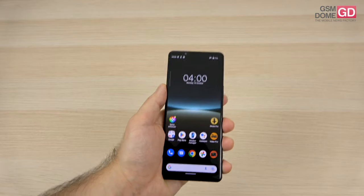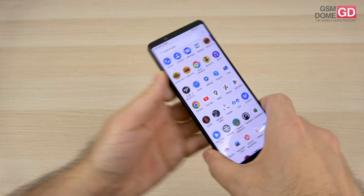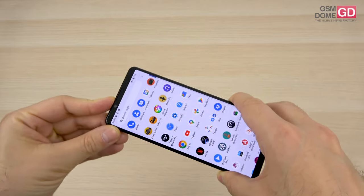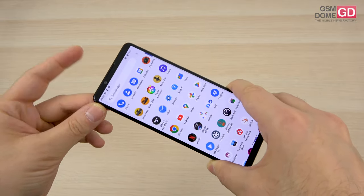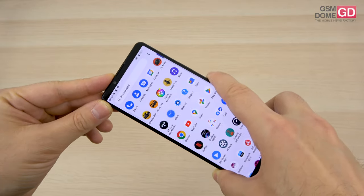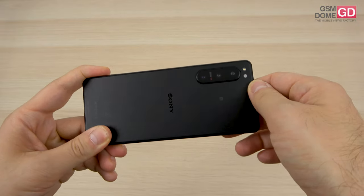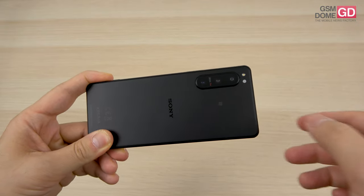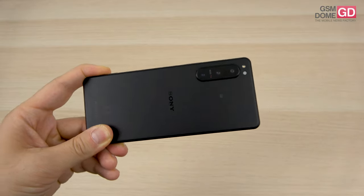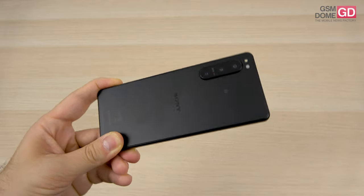When it comes to the cameras, Sony finally listened and put a 12MP front camera instead of an 8MP one. However, it's just fixed focus, sadly. It's 4K video capable with a Sony IMX sensor. At the back, we find three 12MP cameras, an LED flash, and a color sensor, all with Zeiss optics and Zeiss T* coating.